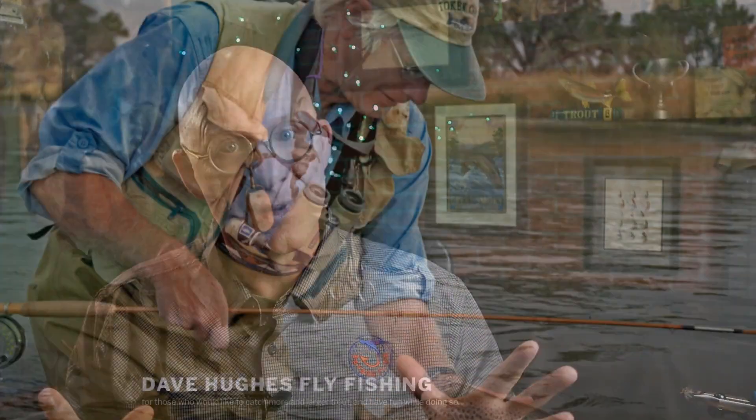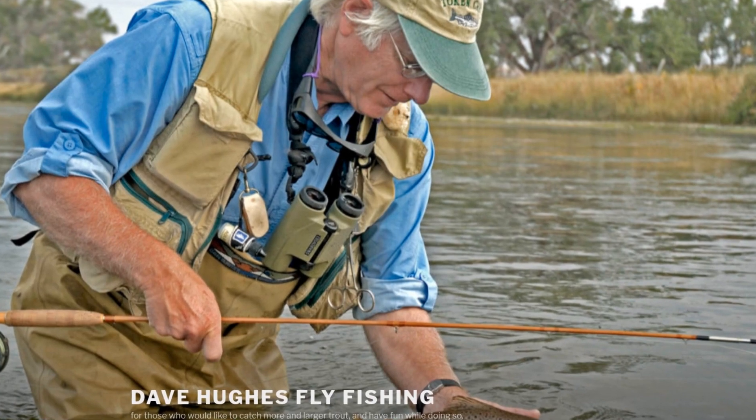If you've been in the fly tying game for any amount of time, you may already be familiar with Dave Hughes. I've tied several of his patterns on the show here, reviewed a few of his books, and he is absolutely one of my favorite tiers and authors. Today's pattern comes to you from his 1995 book, Wet Flies.